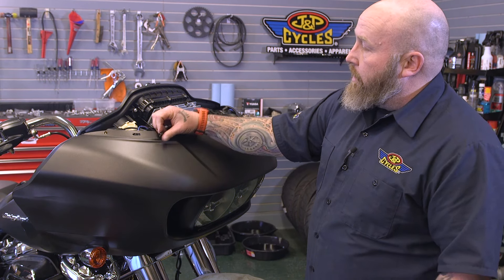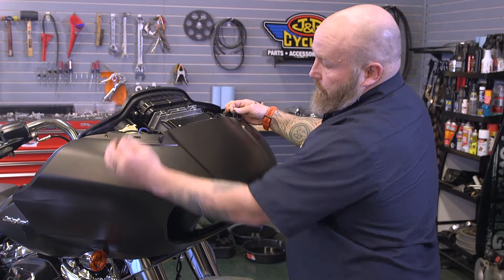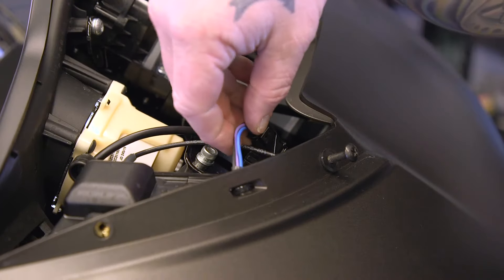Since we're up here, the next thing we need to do is unplug the turn signals. You can see these little plugs here — these are for the turn signals down here — we need to unplug them.